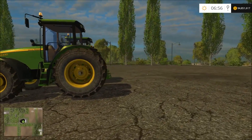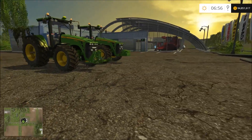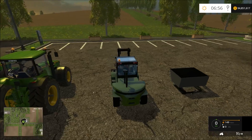What's up YouTube, this is Square 2448 with a Farming Simulator 2015 mod review. Today I bring you some John Deere tractors and a forklift. We're gonna start with the forklift first.